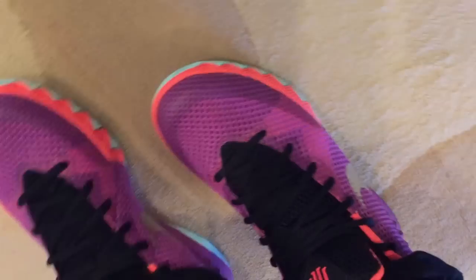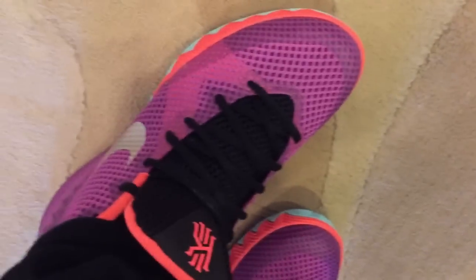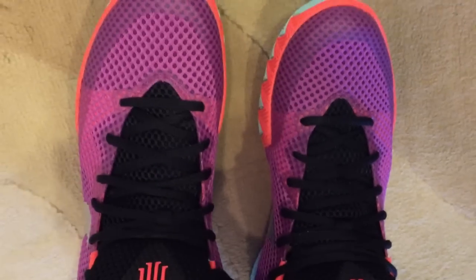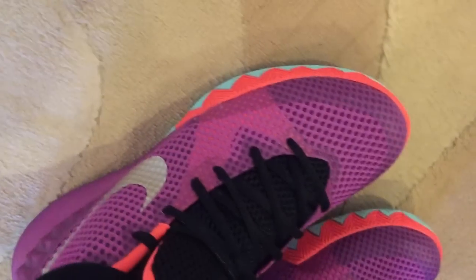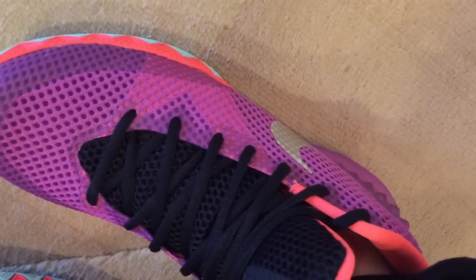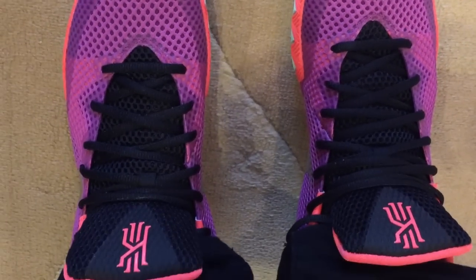This is my first walkthrough in the Kyrie 1 — just wanted to give you a feel for the shoe. Overall I would say nothing bad, but nothing great at the same time. One thing to note: you may want to loosen the laces up in the front, as it could be a little tight there. But other than that, a pretty good fit and feel. I went true to size; there is a little room in the toe box if you wanted to go half a size down, but I would keep it true to size. That's a quick overview of the fit and feel of the Kyrie 1.